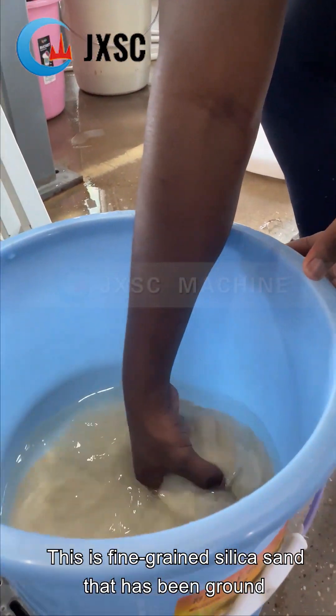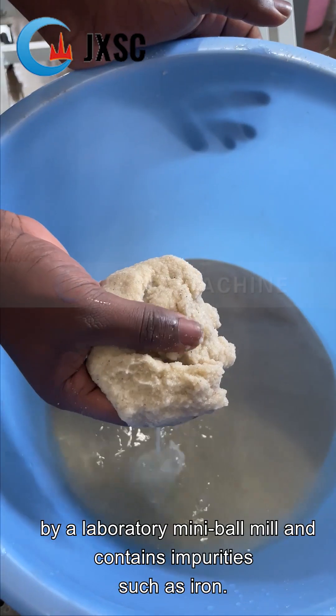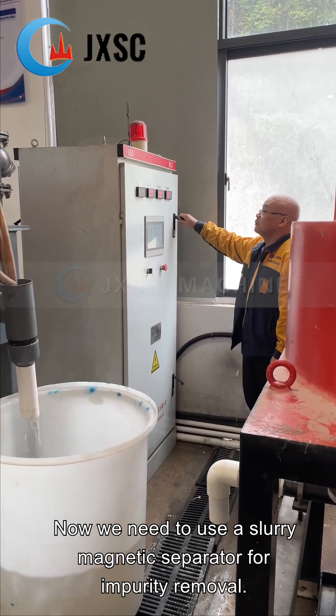This is fine-grained silica sand that has been ground by a laboratory mini ball mill and contains impurities such as iron. Now we need to use a slurry magnetic separator for impurity removal.